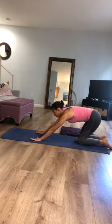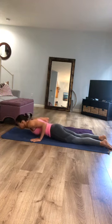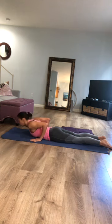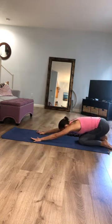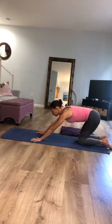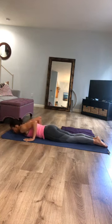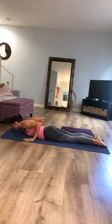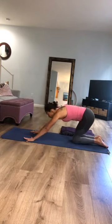Continue that flow: inhale, shift forward to the modified push-up; exhale, super slow, lower all the way down onto your belly; inhale, pull your yoga mat backwards, lift your chest; exhale, roll yourself back down. On your inhale, stay on your knees and press up to the modified push-up, and as you exhale, reach your hips back into child's pose. If you need a blanket underneath your knees, now would be a great time to grab it.